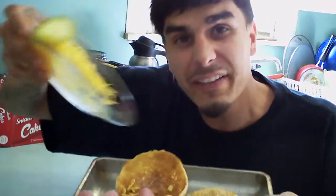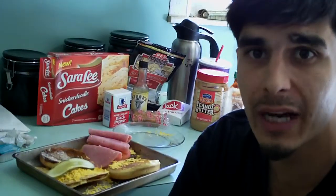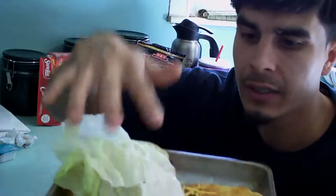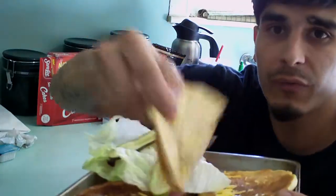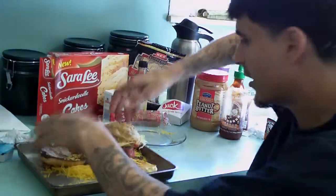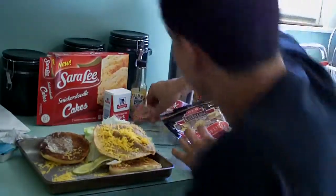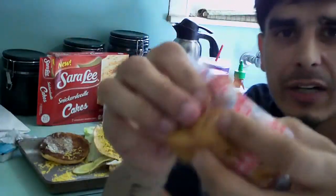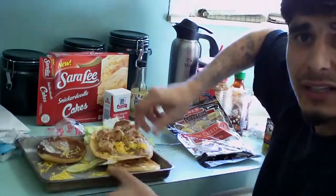We're going to put the cheese on top of everything. Here goes the lettuce on the meat. We're going to take the pickles and put them on there because we've got to have pickles. We want the bread. I got the taco — don't forget about the taco. We're going to open the taco up, flip it upside down, and put it on there. We're going to throw some more cheese on that. You never can have enough cheese. We're taking the Sara Lee snack and going to cram that in there.